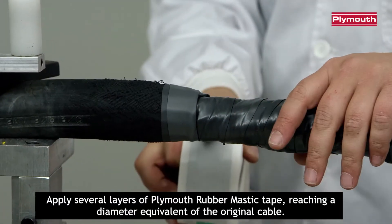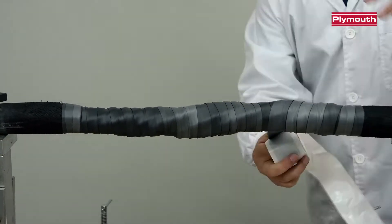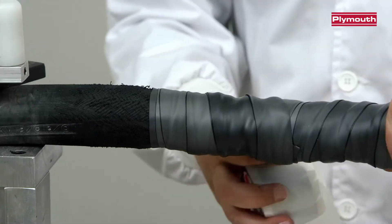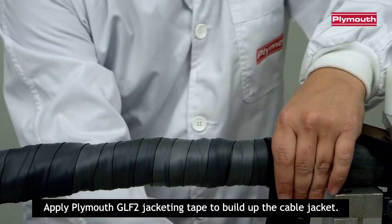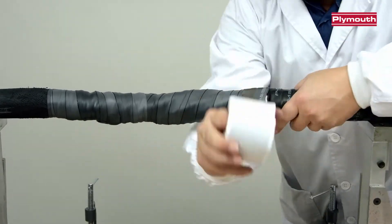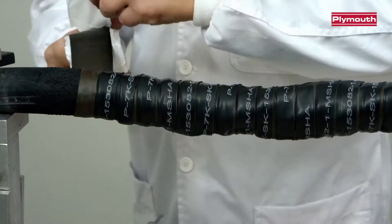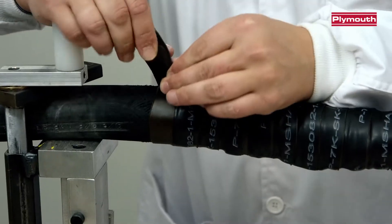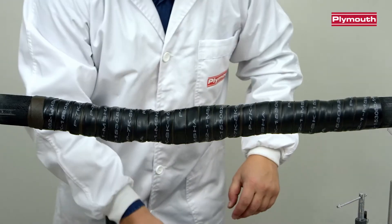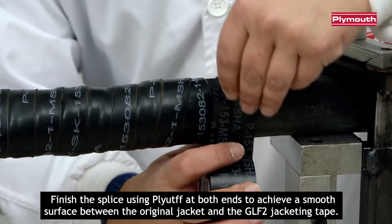Apply several layers of Plymouth rubber mastic tape, reaching a diameter equivalent to the original cable. Apply Plymouth GLF2 Jacketing Tape to build up the cable jacket. Finish the splice using Plymouth tape at both ends to achieve a smooth surface between the original jacket and the new jacket.